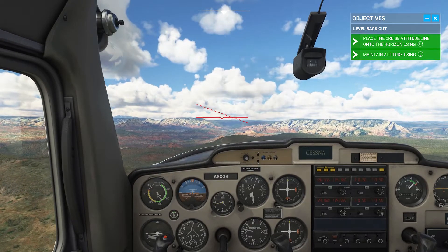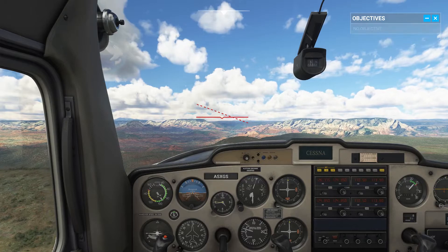That's good. Remember to maintain altitude while leveling off.